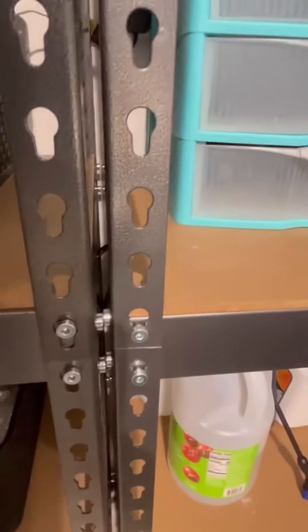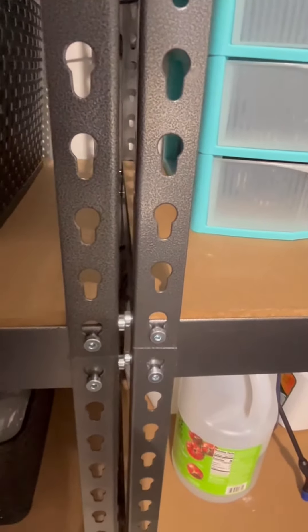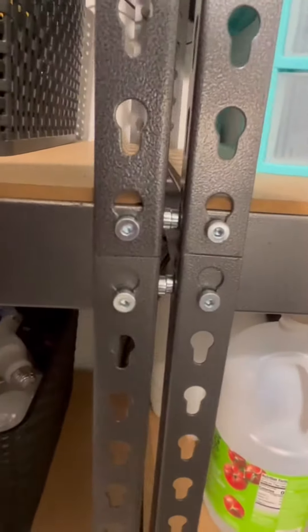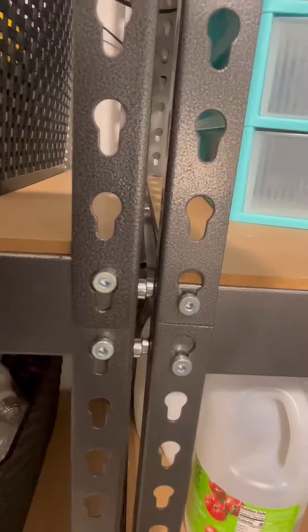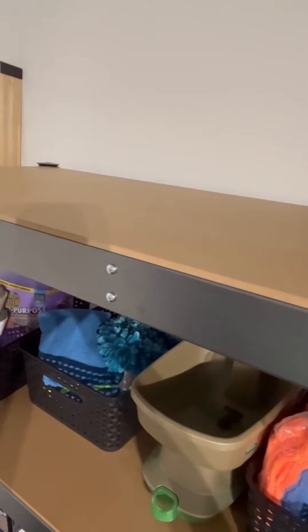They're very easy to attach — you just put them in, then lift up and press down, and that secures them in place. So it's very easy to take out and adjust the shelves if you need to. Even the top shelf has the wood press board up there, so you've got a full complete shelf on the very top.